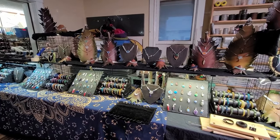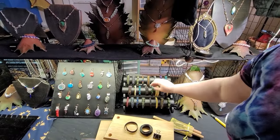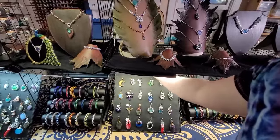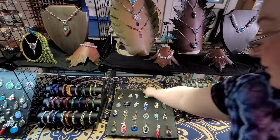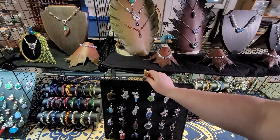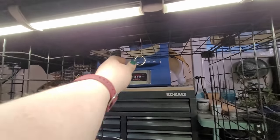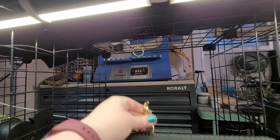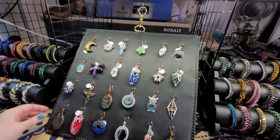Being able to access everything from the back side is key. These bracelet bars we can reach around from the back and lift, pull back, and take the bracelets off. The pendant flats have a little latch so you can just lay them down and reach in through the back. It's a safety pin and a key ring - you just bring it up and that's how it goes. That way we're able to reach everything from the back side of the table.